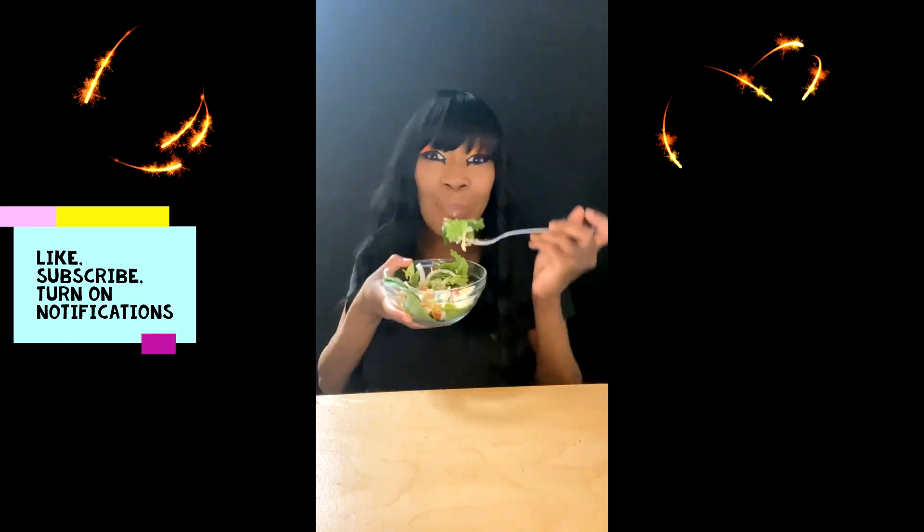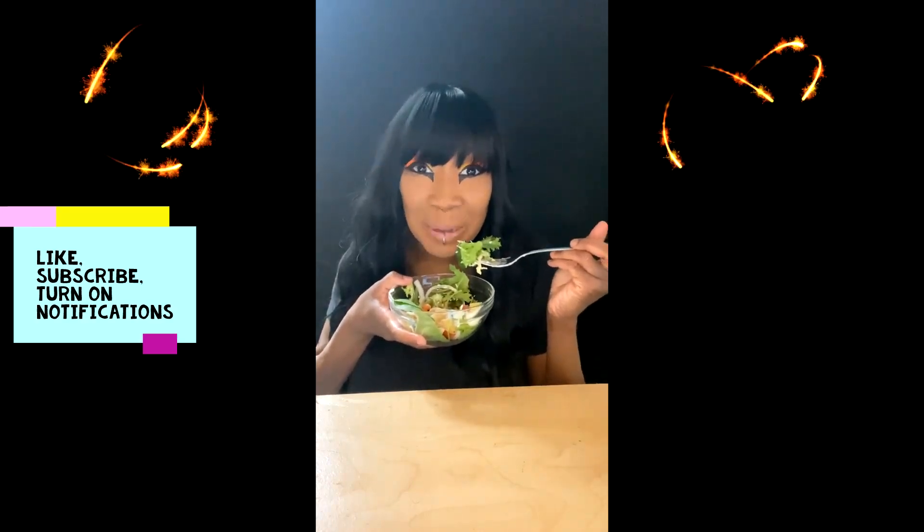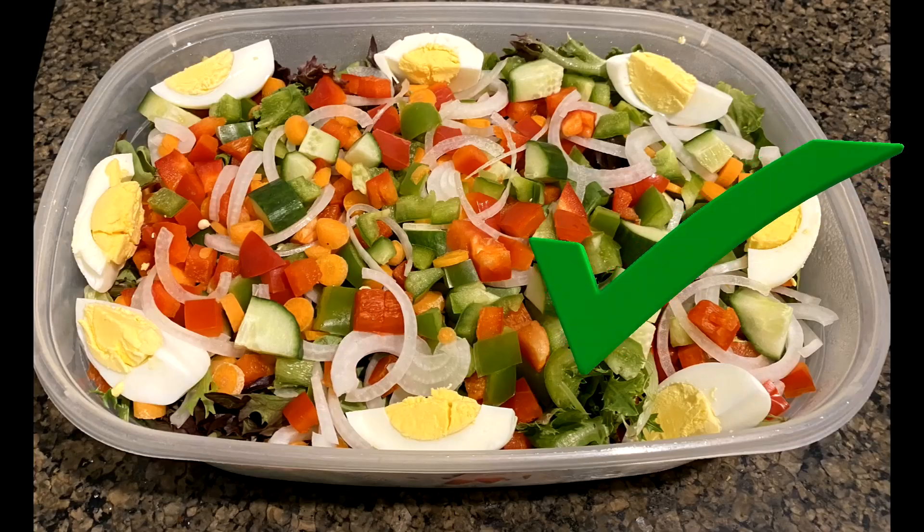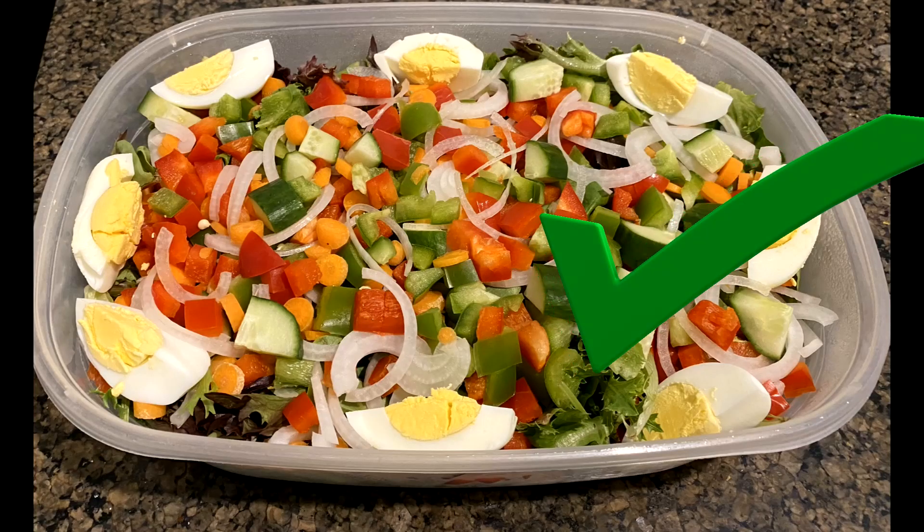This is a 10. Until next time, this is Raquel Rock. Bye.